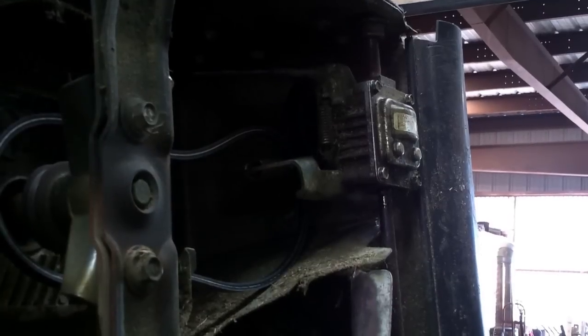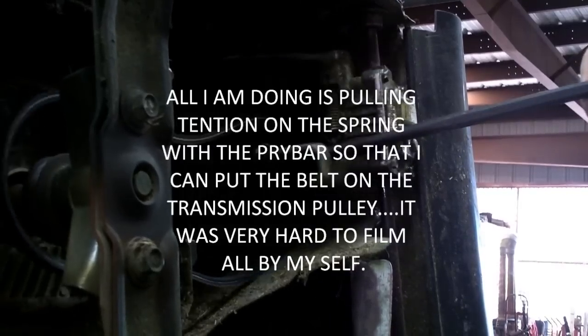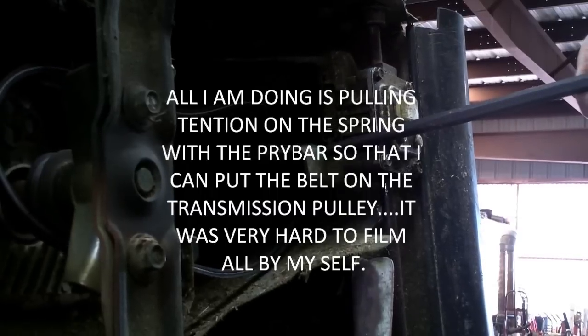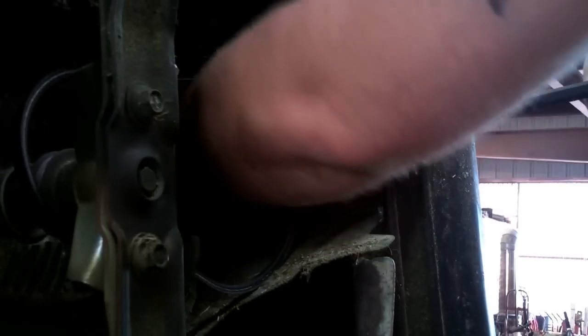Hook the spring into that hole right there. Go ahead and get a little small pry tool like this one and stick it between here so you can get the spring tension. Go ahead and snake the belt back on.